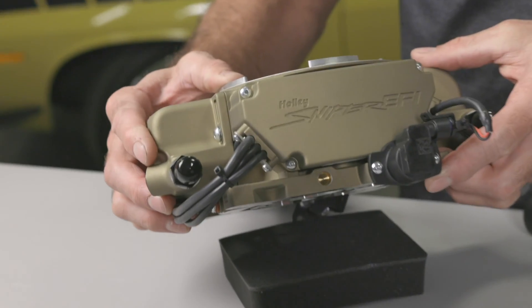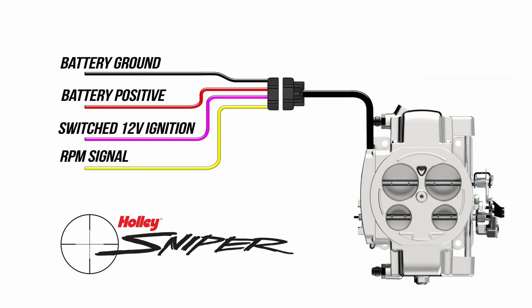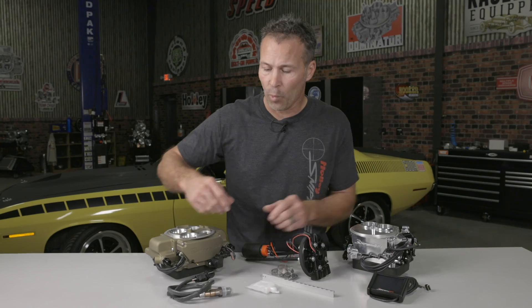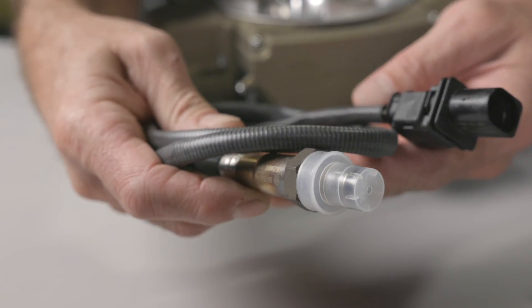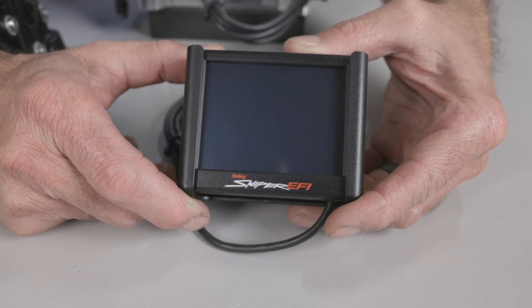With Sniper, you'll get a throttle body mounted ECU so there's no external boxes to deal with, and there's only four wiring connections needed to be up and running. The Bosch Wideband O2 sensor provides real-time fuel map learning, and our full-color touchscreen will help you set it all up and keep tabs on everything.